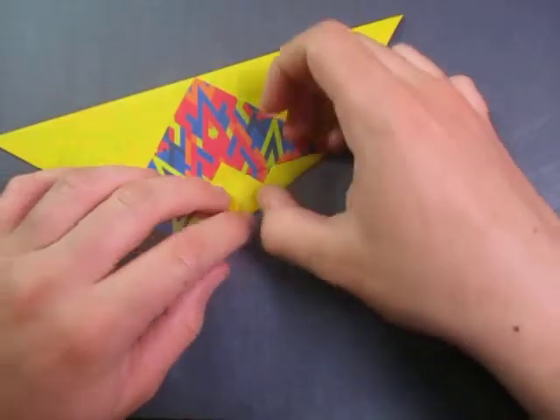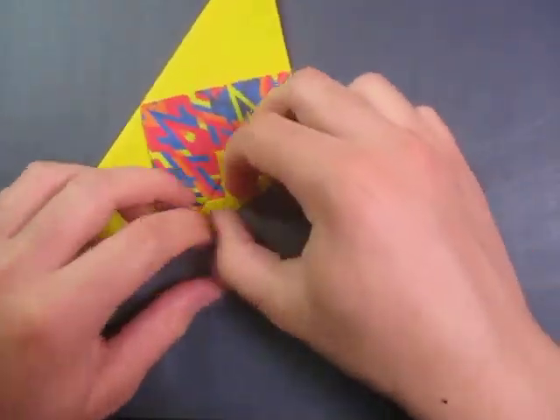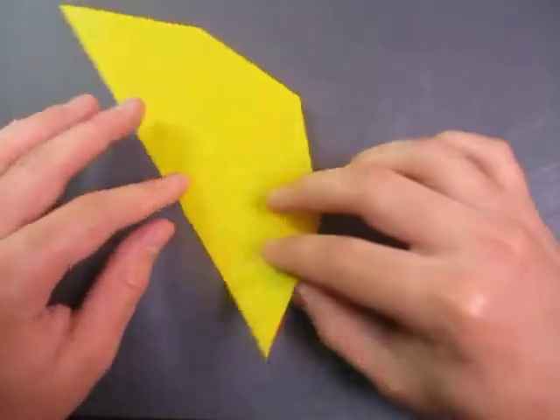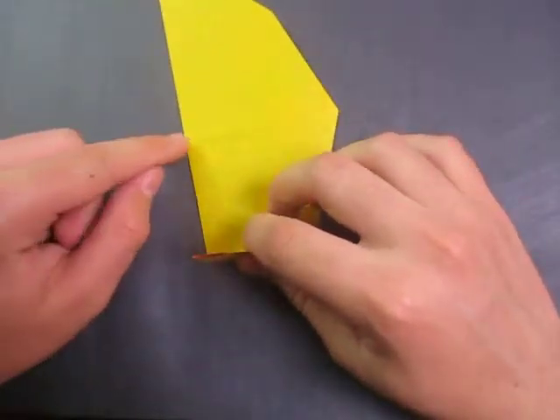And now let's fold this up on the existing crease, and fold this up on the existing crease. Alright, now we're going to turn over, and let's fold this point to that point.